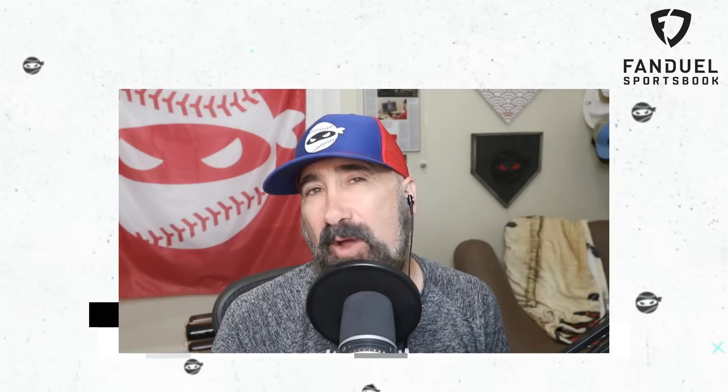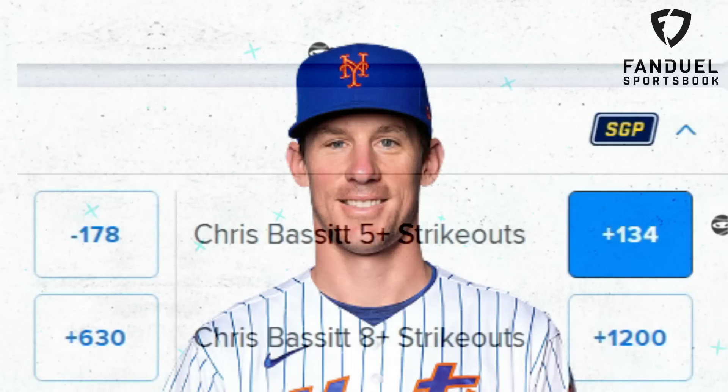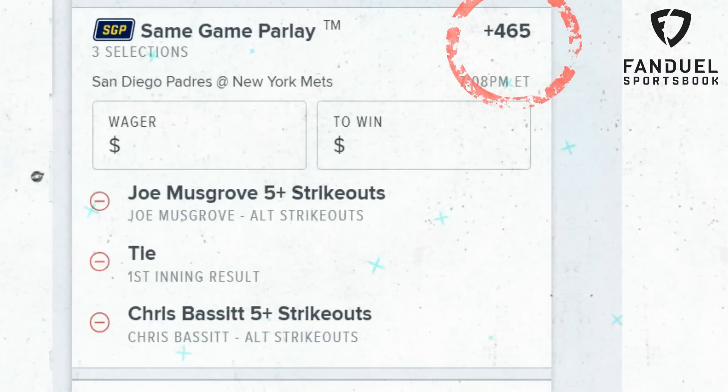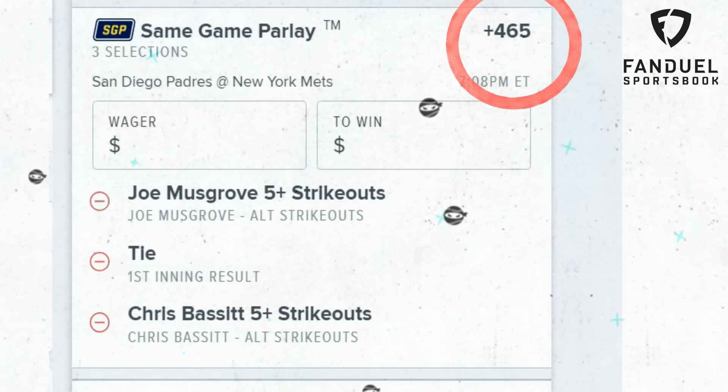What is up, Ninja Nation? We won our parlay yesterday, and I'm going to go back with a three-leg parlay today. I'm going to take Chris Bassett for 5 Ks or more, Joe Musgrove for 5 Ks or more, and throw in the game to be tied after the first inning. What would your picks of the day be?